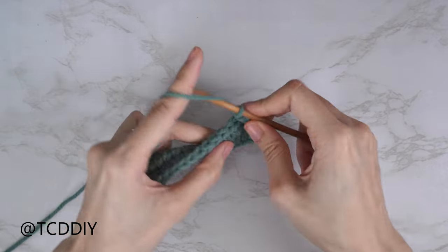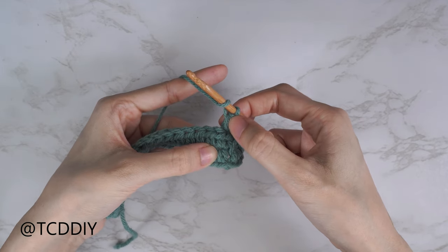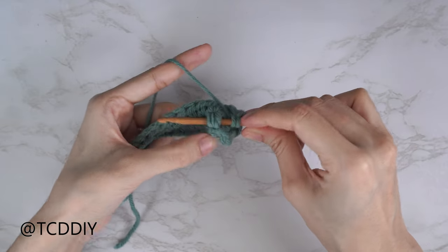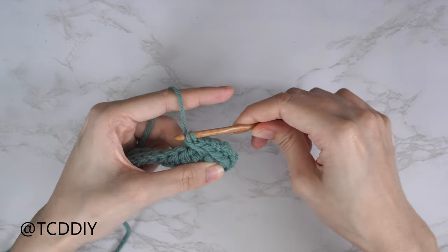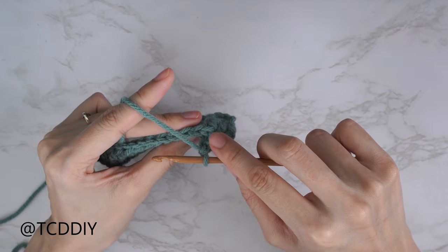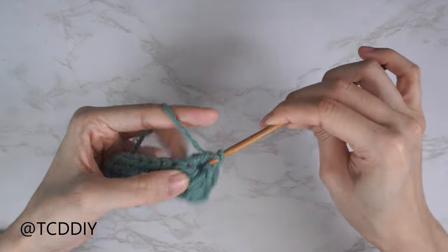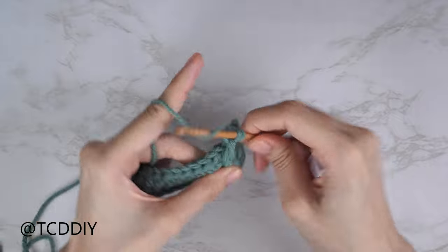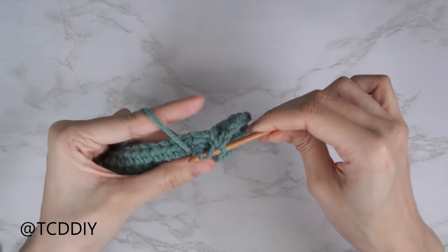For the next set: yarn over preparing for a front post double crochet, skip the following half double crochet (because it counts as the stitch), bring your hook underneath through the other side of the next half double crochet, pull through, pull up nice and tall, yarn over pull through two, yarn over pull through two. Then yarn over, skip one stitch, insert with a half double into the following stitch. Continue repeating front post double crochet then half double crochet all the way down — the last stitch should be a half double crochet.